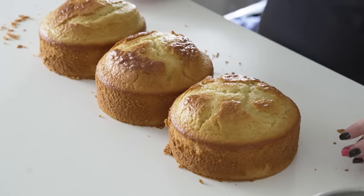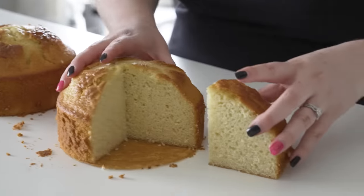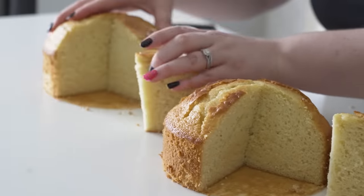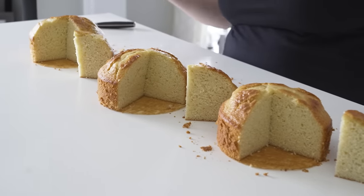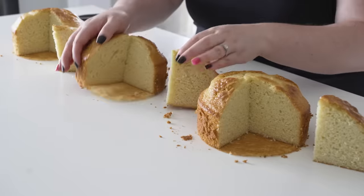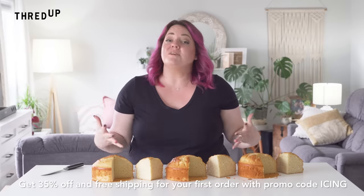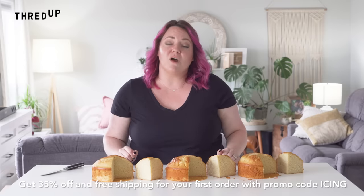They all look the same. If anything, the cake that wasn't tapped or spun looks slightly flatter, but they all look the same to me. So that is the spun cake, that is the tappy tap cake, and that is the I-did-nothing cake. They're exactly the same. That might've been my bad with the thinness of the batter — it was box cake mix because I was way too tired to make a cake from scratch. You guys test out the tap with spinning it on a thicker batter and let me know if it works. You guys let me know down below if you try any of these things, and don't forget to give this video a thumbs up and subscribe. Thank you so much again to ThredUP for sponsoring this video — get 35% off your first order and free shipping using the link in the description and code ICING. Love you guys.